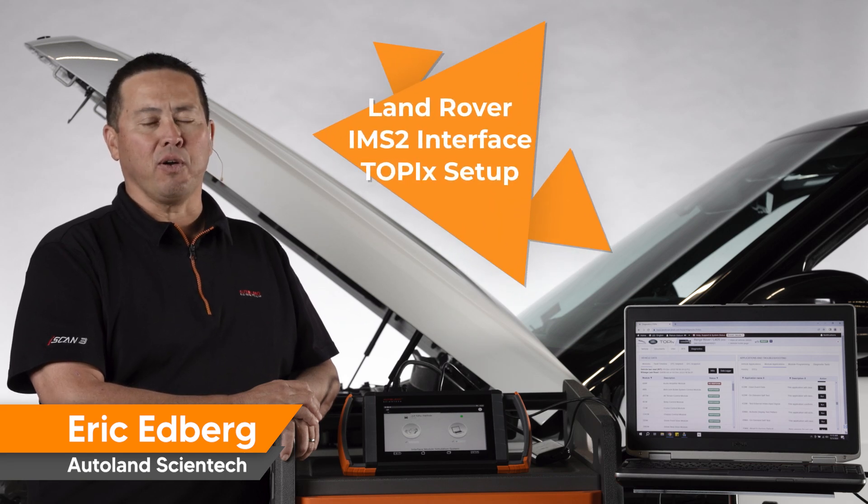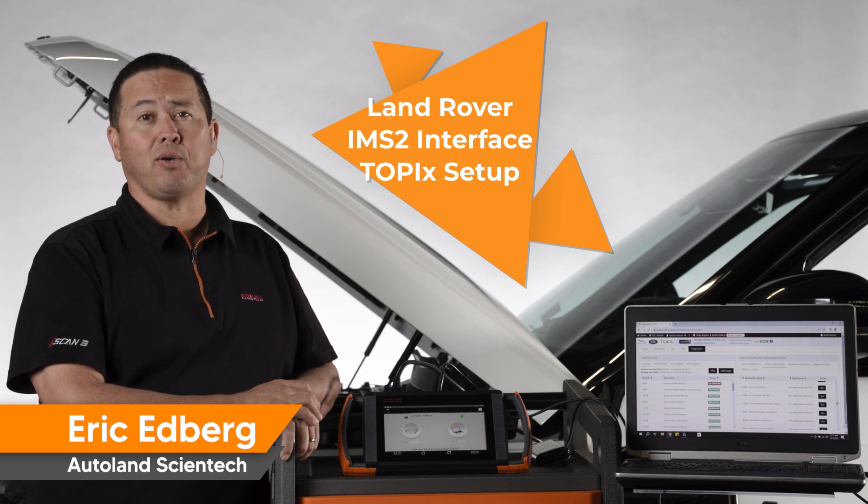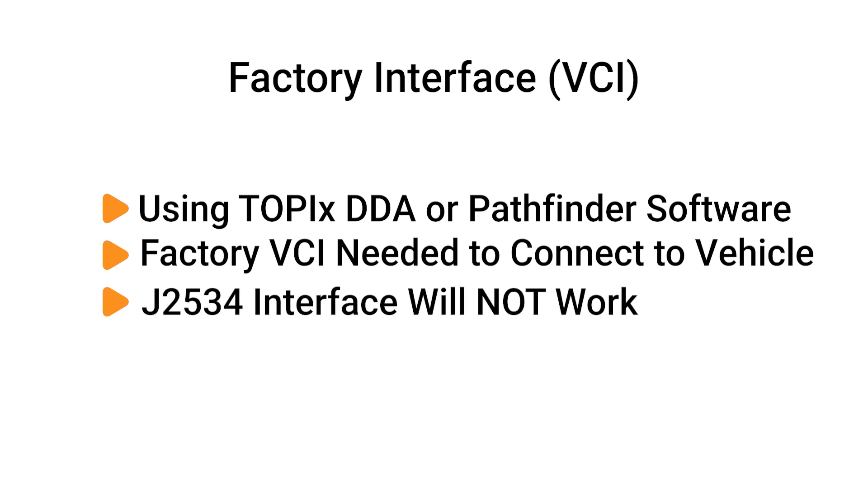When using the Jaguar Land Rover JLR factory software known as Topix Cloud Diagnostics, DDA — Diagnostic Device Agent — or the previous generation Pathfinder software, a factory interface VCI must be used to connect the factory software to the vehicle.